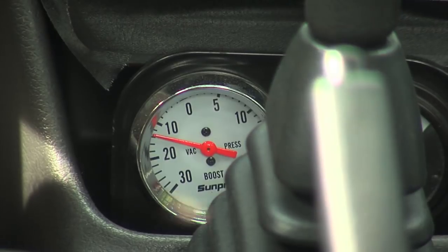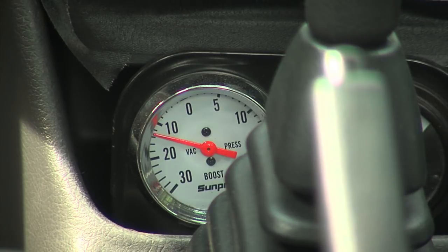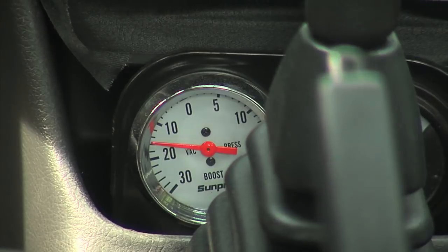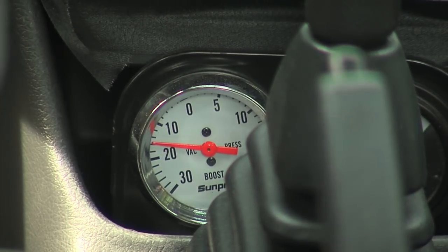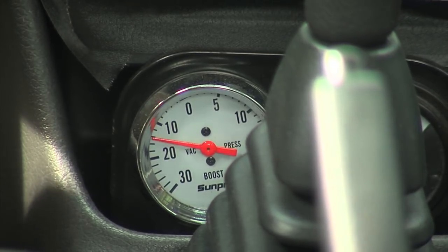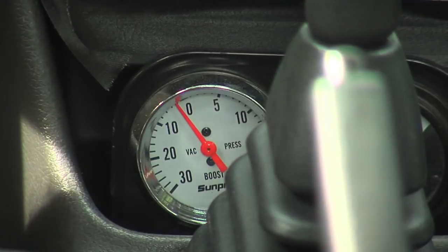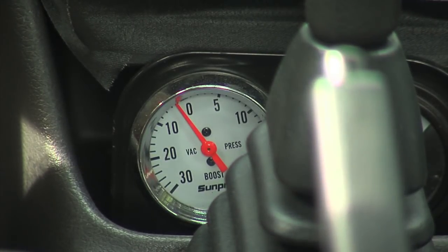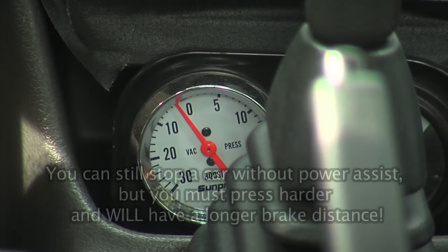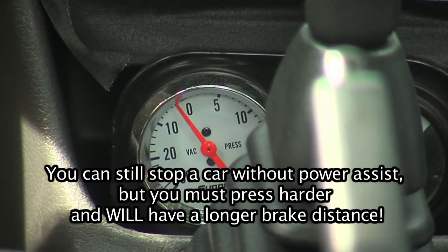Now I'm going to pump the brakes a couple of times. As soon as I let off the brakes, you can see it starts pumping itself up again. If for any reason the vacuum pump quit working, I'll simulate that by turning the car off right now. If I step on the brakes, I can count how many times I can stomp them: one, two, three, four, five, six, seven, eight, nine, ten. You can probably stomp the brakes about eight times and still have sufficient vacuum. In a regular gasoline car with the engine off — like if you run out of gas — you only get maybe three stomps with power brakes still working.